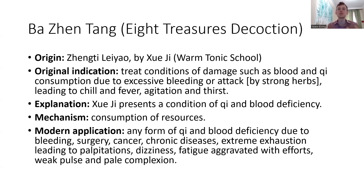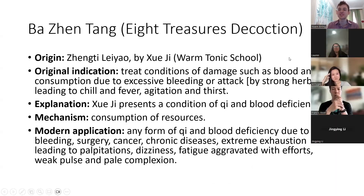Because we tend to say Si Jun Zi Tang is a typical qi tonic formula and Si Wu Tang is a typical blood-nourishing formula, then Ba Jian Tang is the typical qi and blood tonic formula — 1 plus 1 equals 2, right? But what I want to say is: I don't agree that Si Jun Zi Tang is a typical qi tonic formula. I think it's a typical spleen-reinforcing formula, but not a typical qi tonic formula.